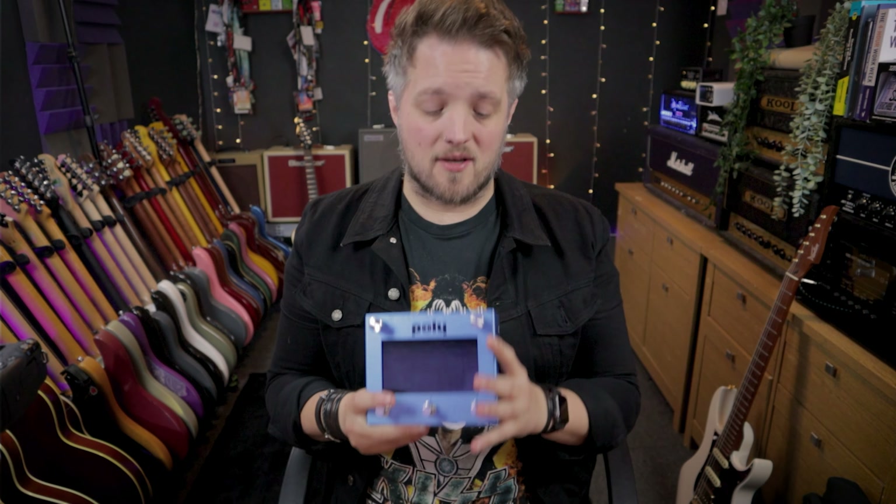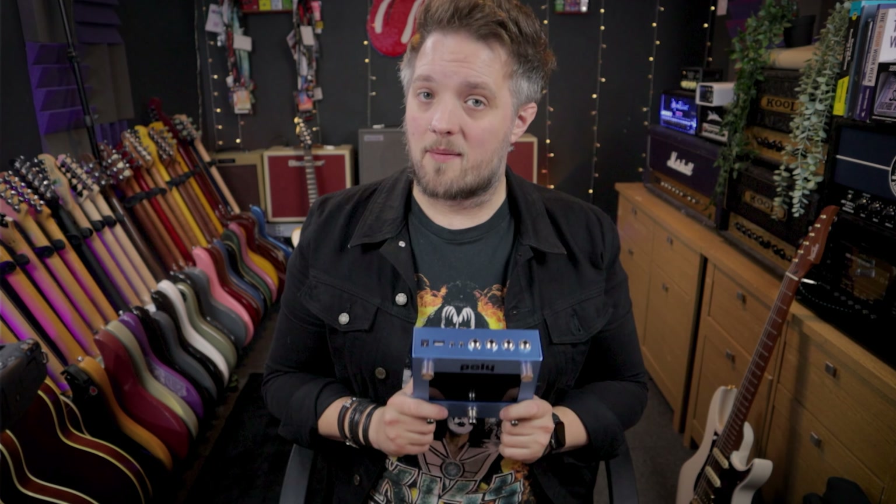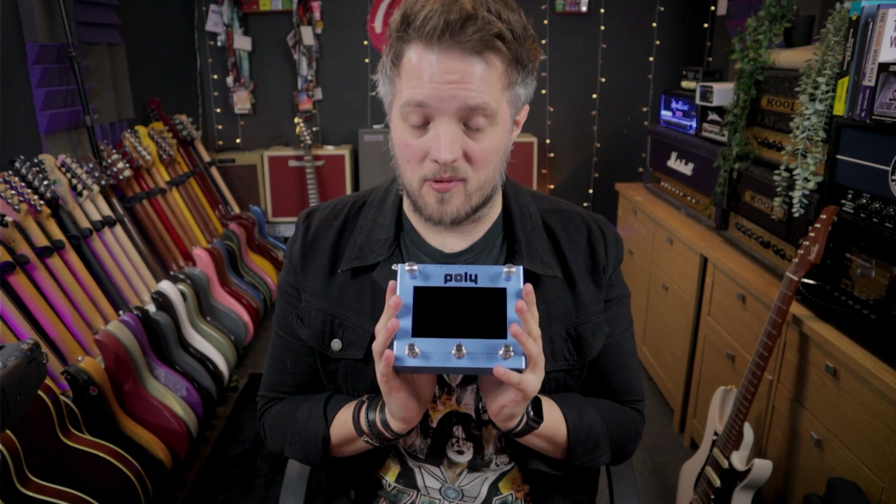Before we check out the specs of this thing, I just want to let you guys know this is a sponsored video today. The guys at Poly Effects are paying me to make this video and they have provided me with the Bebo that you see in the video. But as always, all the thoughts and opinions in the video are my own.